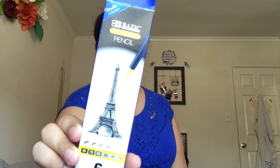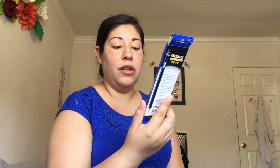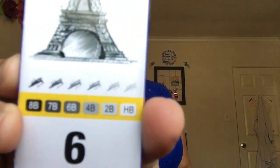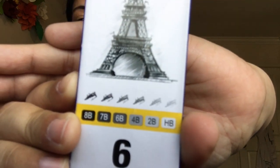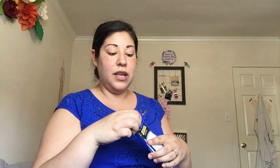I found a whole set of artist sketch pencils with hardness ranging from HB all the way to 8B. I thought that was really exciting because you typically wouldn't find an artist-grade pencil at a dollar store. I'm really excited to try these out and see the different hardnesses they offer.